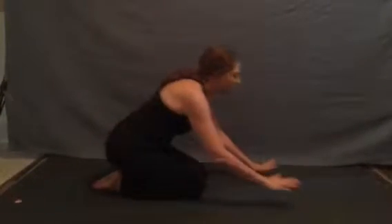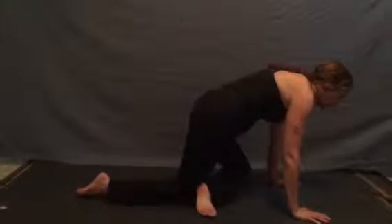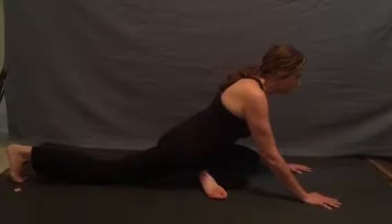For our Pigeon, Radha Kapatasana, we'll come into an all fours position, flex an ankle in front of our knee, slide the knee and heel towards the floor, keeping the top of the leg facing down.